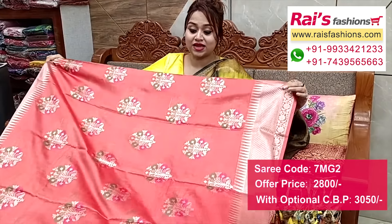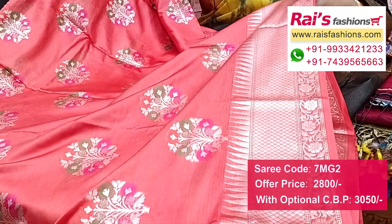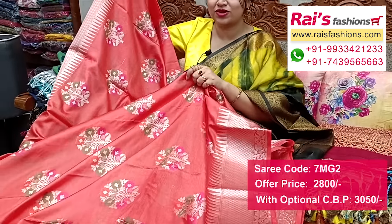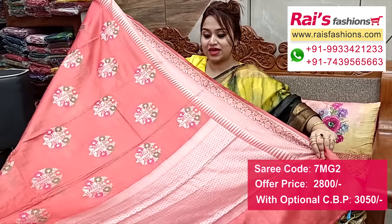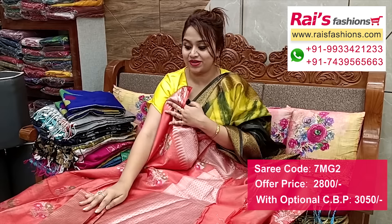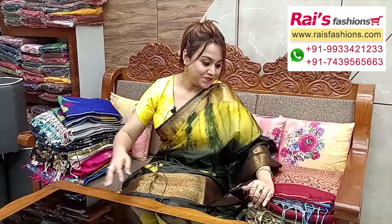Heavy work but soft, comfortable summer wear — full base with all-over heavy weaving buta design. Heavy work but very soft, comfortable, smart looks. Border portions fully traditional Banarashi weaving design work, handloom soft silk material, very soft. All-over weaving buta work on pallu with heavy weaving design work highlighted pallu. Running blouse piece with same pallu pattern work. I suggest this silk material brocade work contrast blouse piece for your bright and beautiful looks.